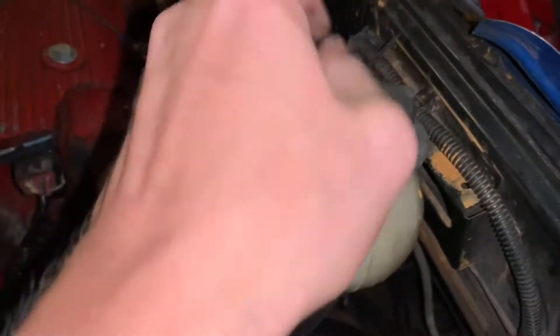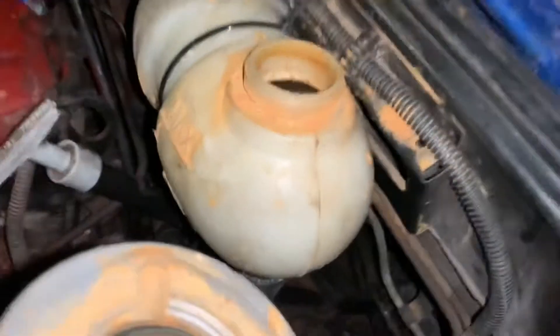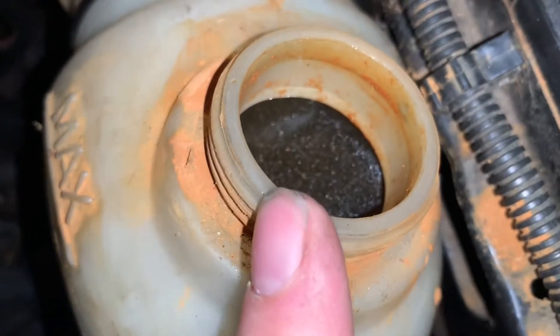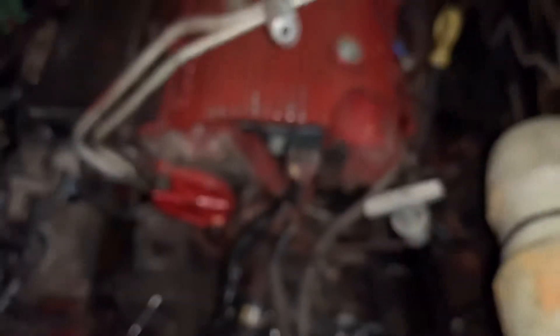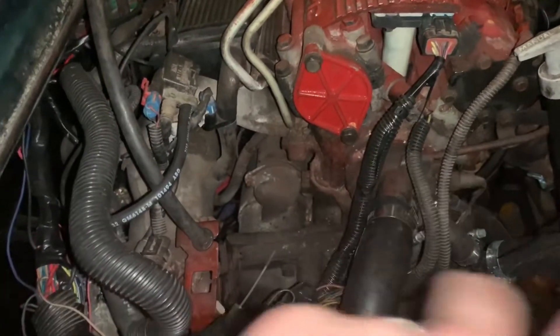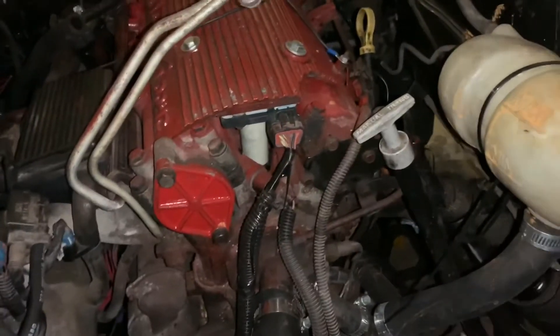Other than that, we kind of zip-tied this back up into place. We're just running some cooling system flush through here — going to let that go through two or three more times. As you can see there's a lot of material in there. We're trying to get all the rust that was in the Quad Four out of it, because a rusty cooling system isn't doing us any good. So we're just going to run a lot of cooling system flush through it.